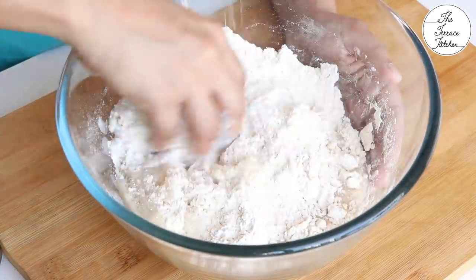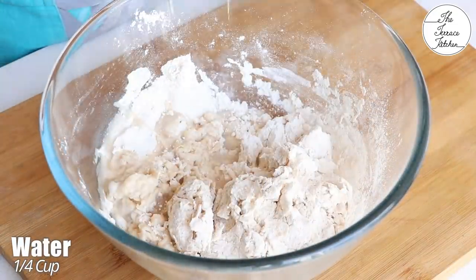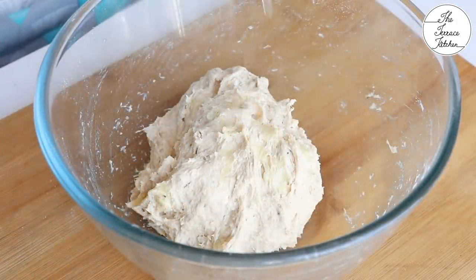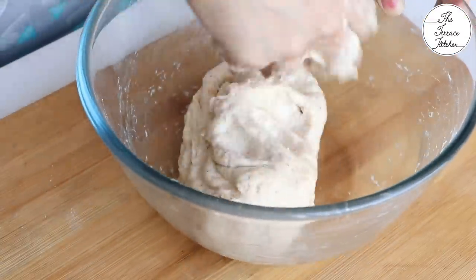If you want, you can only use 100% gehun ka atta whole wheat flour in this recipe. Now gradually add water. The total amount of water that you would need is 1/4 cup. Yes, the dough would be sticky. Knead it for 5 minutes, then apply some oil and again knead.